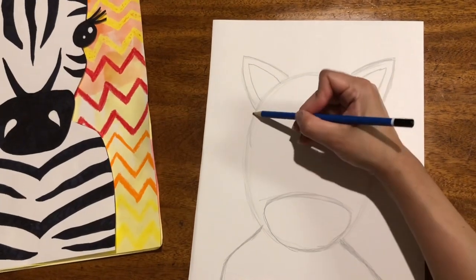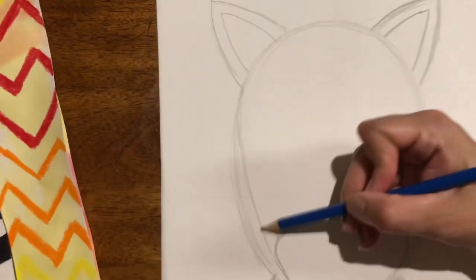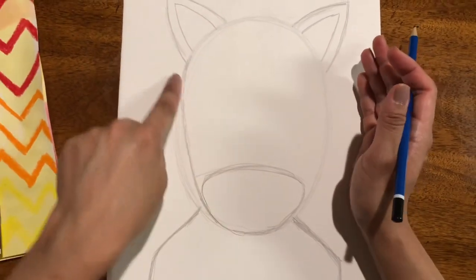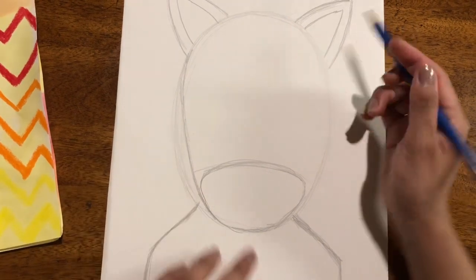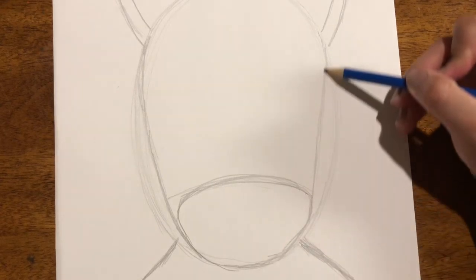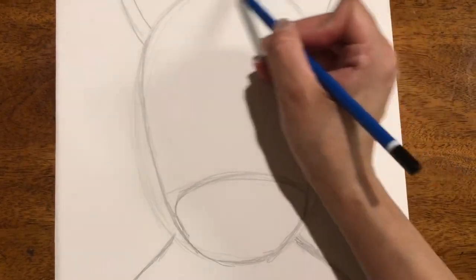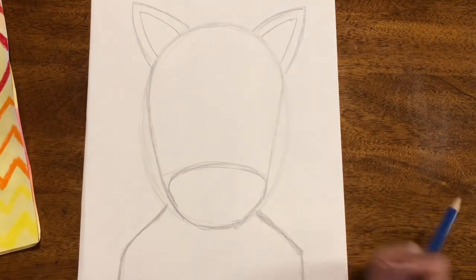We are going to come in from this side of the ear and refine this line, bringing it a little bit in. So we're kind of taking a little bit of the cheek off. Do you see it? She just got a little slimmer. In a minute, I'm going to erase these lines.